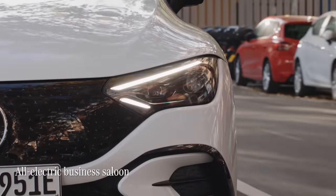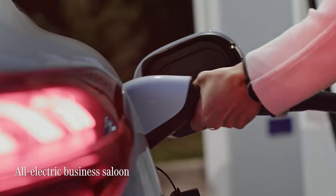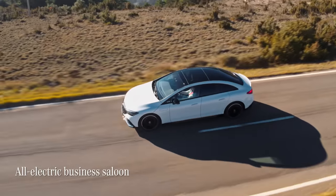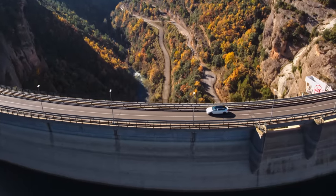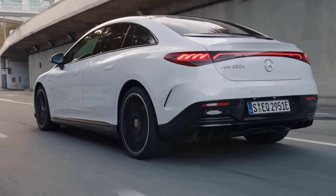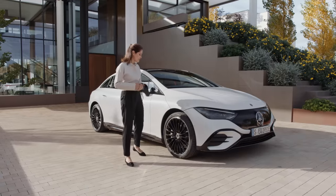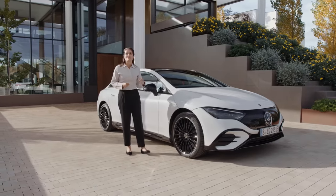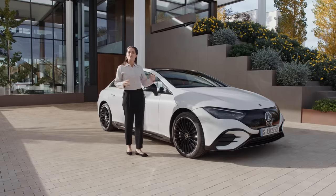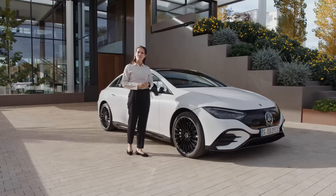The EQE is the latest all-electric business saloon by Mercedes EQ. With its cutting-edge exterior design and truly pioneering levels of engineering, it carries the concept of the business saloon well into the future. I'm looking forward to spending the day with this forward-looking and thoroughly contemporary car. So let's see what the EQE can do.